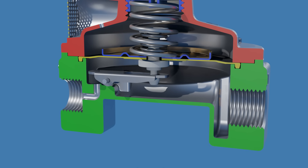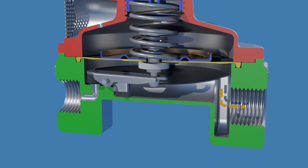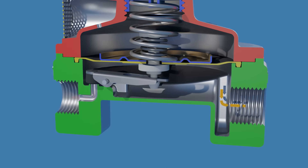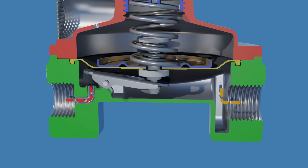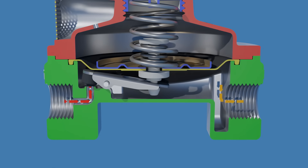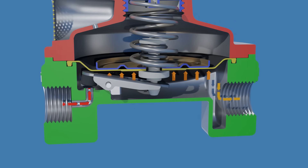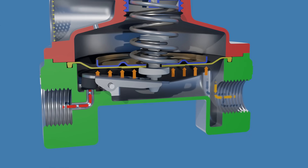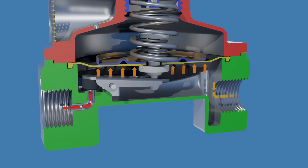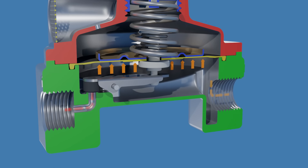When the outlet pressure decreases due to gas consumption from the appliances, the pressure under the diaphragm also decreases. This causes the main spring to push the diaphragm downward. Consequently, the downward movement of the diaphragm disengages the valve disc from the orifice, allowing for an increased flow of gas into the regulator. The regulator continuously adjusts the force exerted by the spring to counteract the gas pressure, ensuring the maintenance of the desired outlet pressure.